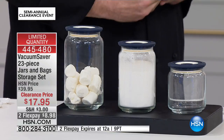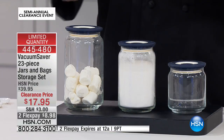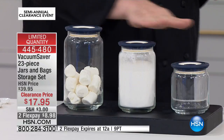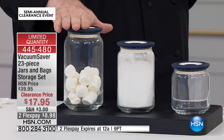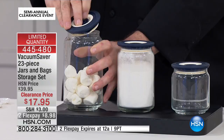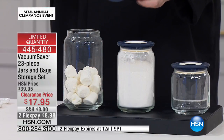We're going to start with the jars. There's good, better, best — acrylic, plastic, and then glass. You're going to get three glass jars: 500ml, 750ml, and one liter. If we were to stop everything there and just talk about three glass jars for that money, it's already a good deal.